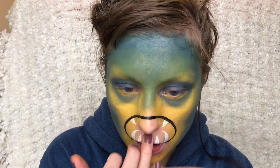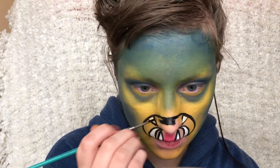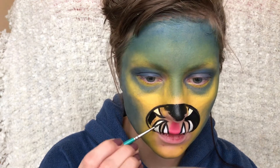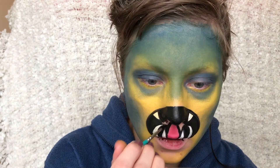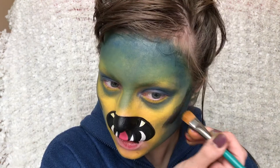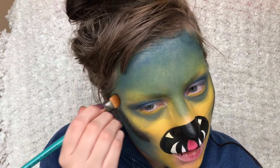Then I'm applying a small pink tongue and then filling the rest in with black. Then I'm taking the same black face paint and kind of contouring my face but I'm not making the edges super blended.